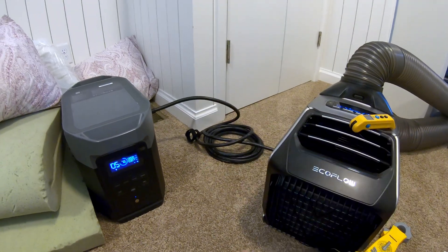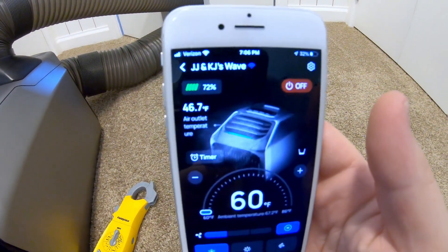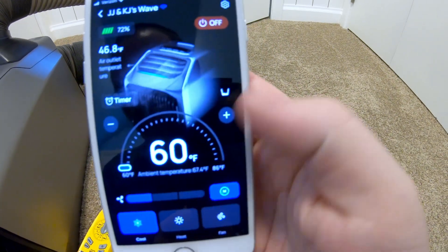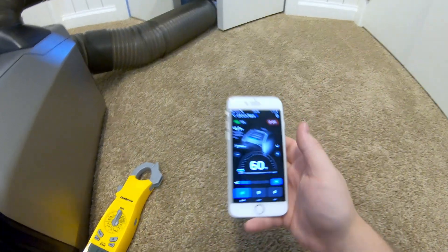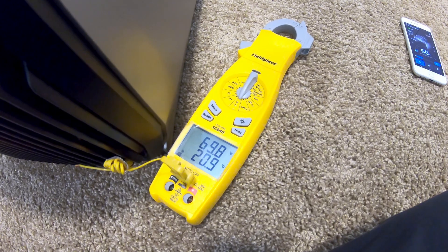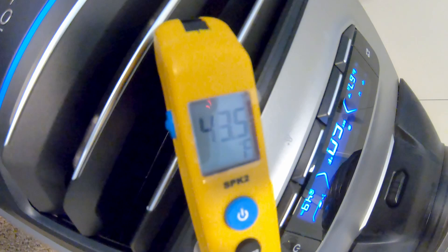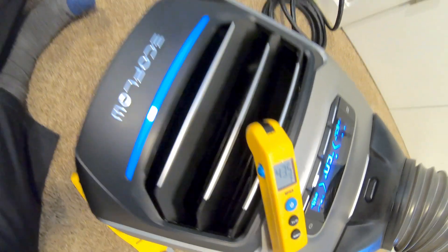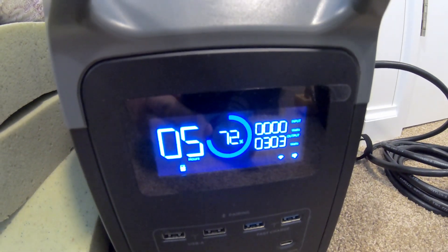Low speed, Wave connected to the Delta 2 Max: the app is reporting 46.8 degree supply air temperature, 67.4 degree ambient air temperature. My probes show an ambient air temperature of 69.8 degrees and a supply temperature of 43.5 degrees. We're drawing about 303 watts.